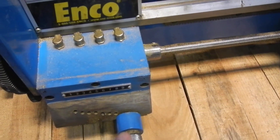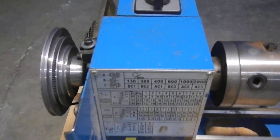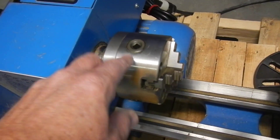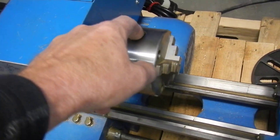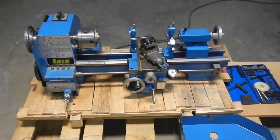There's a little bit of surface rust right here too. This also operates correctly. A little bit of rust on the three jaw chuck here as well. And we thank you for looking at our listing.